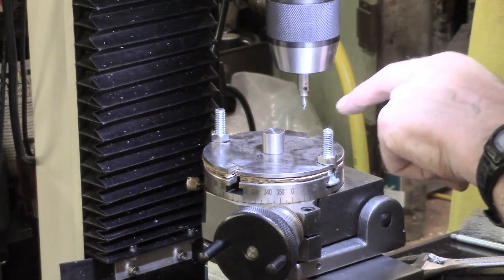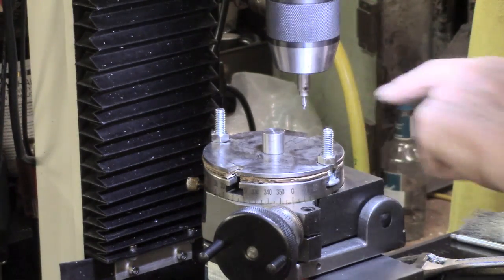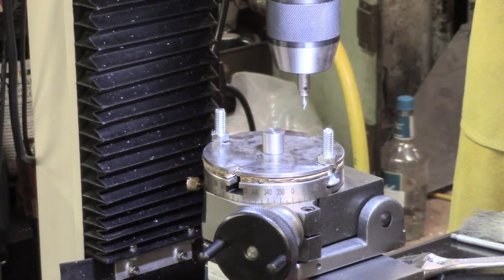Make sure that my centre locates, so the error should be minimal if not nothing — he said with optimism. So I'm going to do three times 120 degrees, take this down as deep as I dare so I don't touch the turntable, and then we'll take it from there.